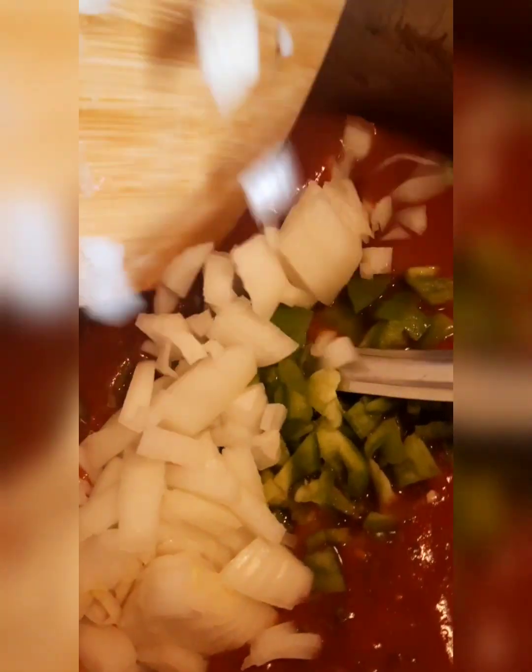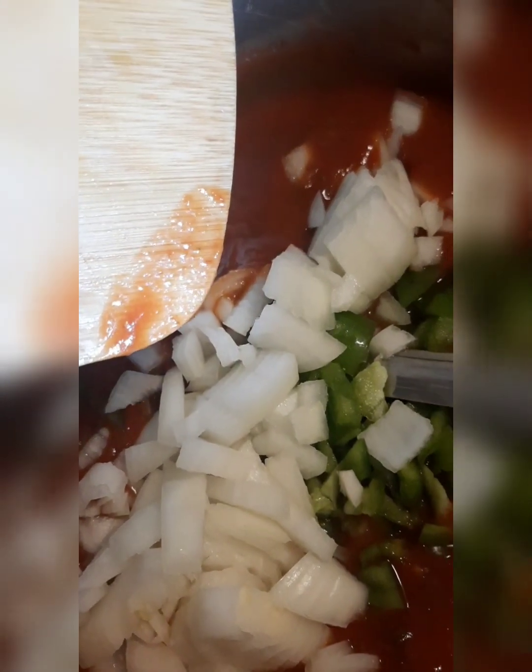I'm going to put my bell peppers in there, my onions, then we're going to cook that down until it's nice and tender. This is my sauce — I'm getting that sauce ready, and it's a good sauce.